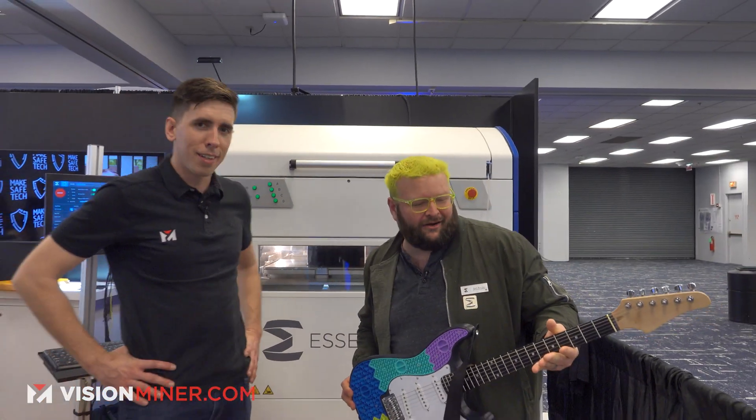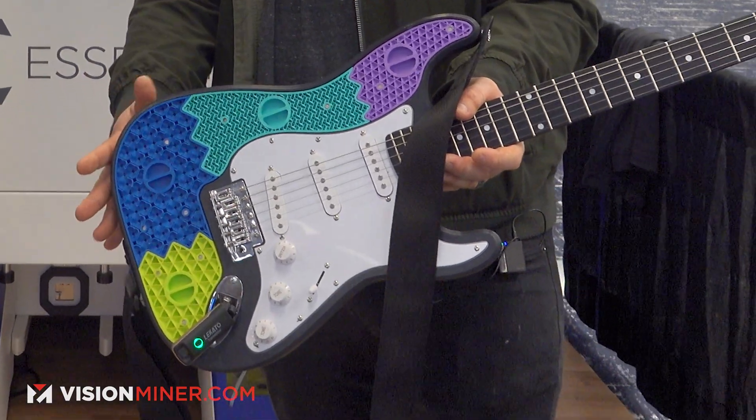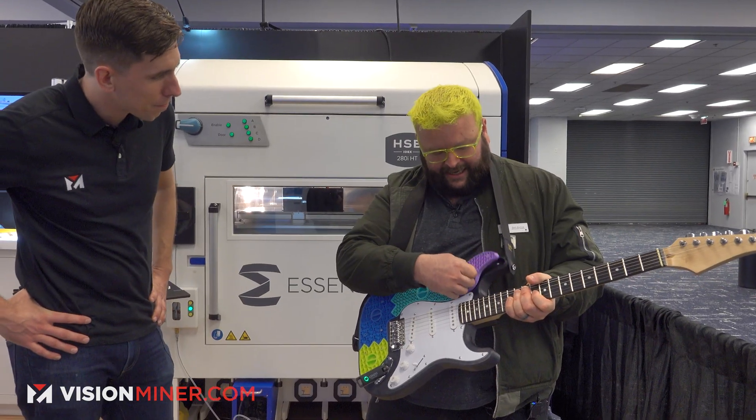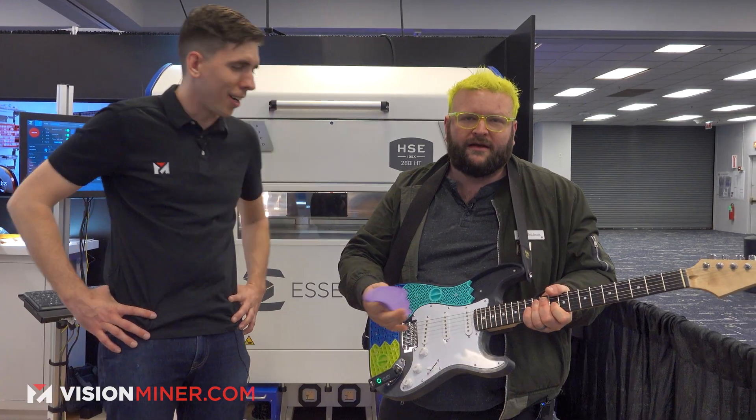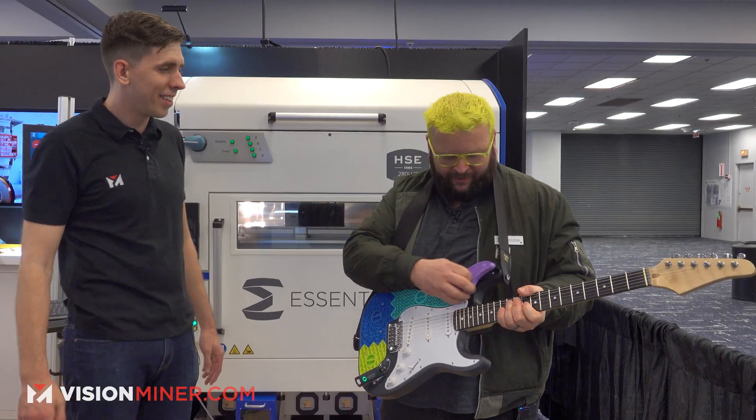So this is our Ascindium guitar. Essentially this is our nylon material — it's HTN black, so it makes a really stiff guitar. It's going to make the guitar not go out of tune quite as much. We've got these magnetic inserts that you can basically remove, so if you get tired of the design of your guitar, you just do something new and replace them.